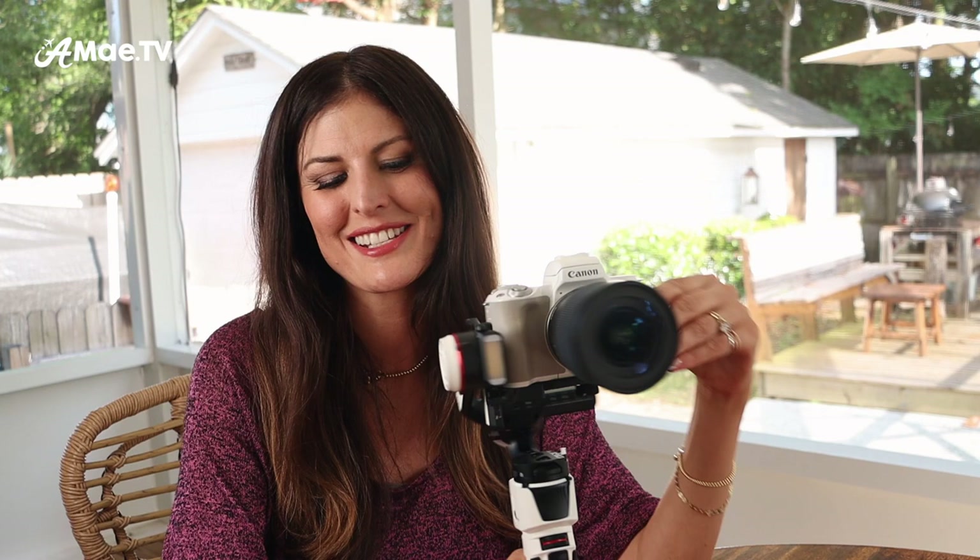By the way, this is the Canon M50 Mark II. The Canon M50 original is the exact same camera body, so it doesn't make a bit of difference. The Mark II nicely matches the Crane M3. We're going to think of balancing this in terms of steps rather than talking too much about the verbiage people use to refer to each axis on the gimbal, because I think that's when people get really confused.